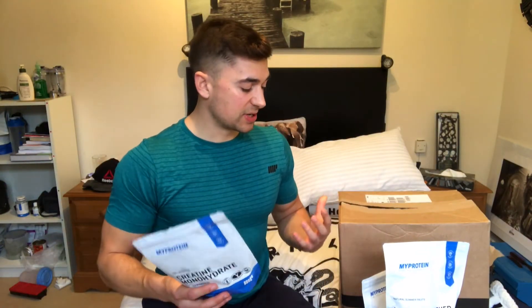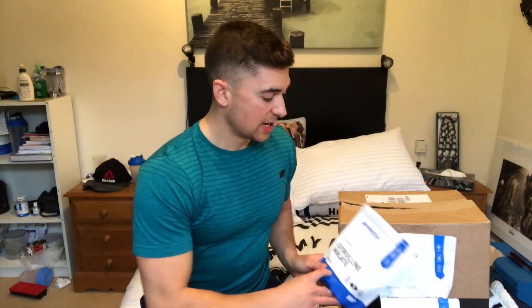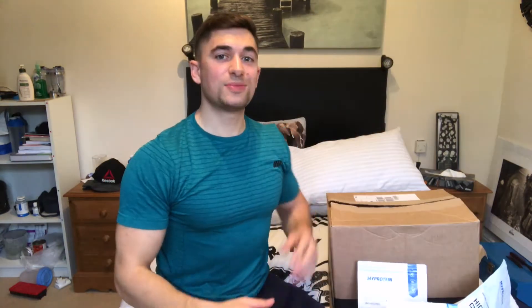That is basically the reason I will take all three of these supplements. Dosage-wise, I will take 5 grams of creatine Crea Pure Monohydrate pre- and post-workout, 5 grams of citrulline malate pre-workout, and 25 grams of cyclic dextrin pre-workout.